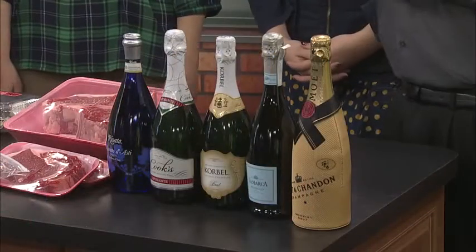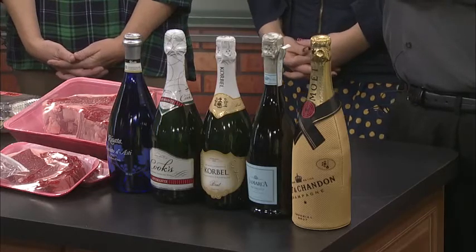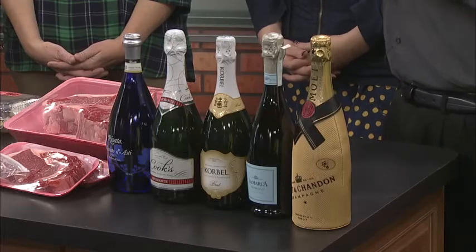We just read a story about how the bigger the bubbles the better. This one on the end has got a little tux on — looking good for the party! That is Moët & Chandon, and that's your true champagne. Champagne is generally going to be more expensive; it comes from the Champagne region in France, so it has a little bit of that luxury aspect to it.